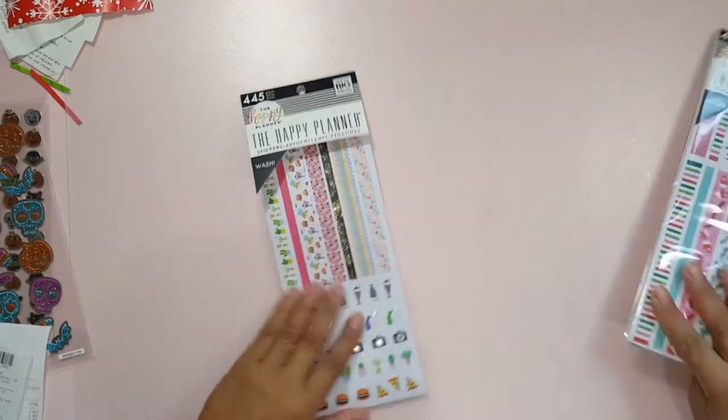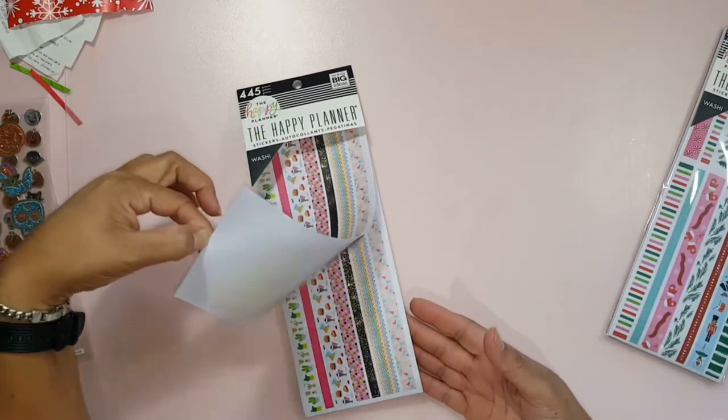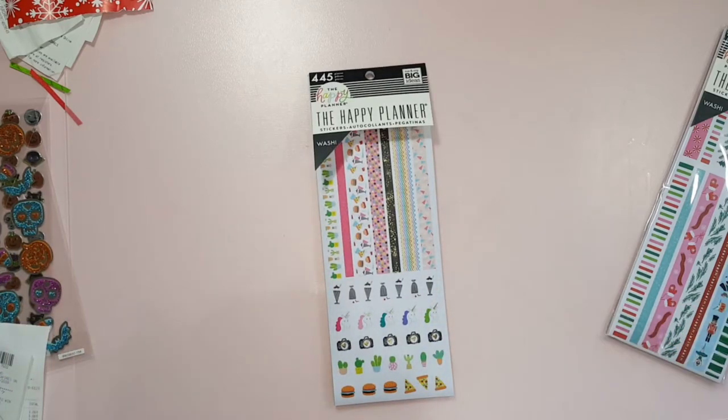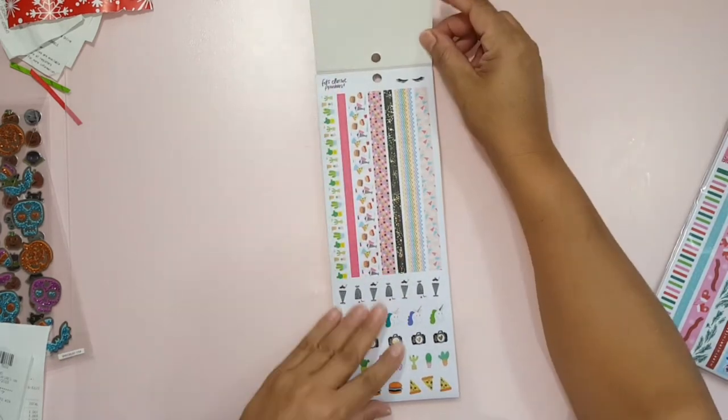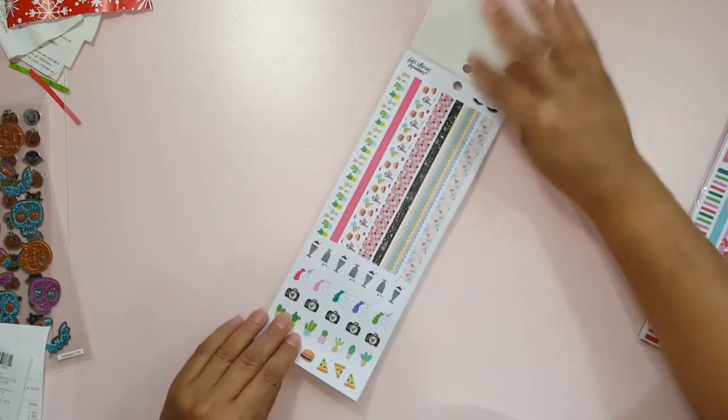One of them is seasonal and the other one is kind of seasonal to like summer I suppose. So I'll just do a really quick flip through and show you what all the pages have.